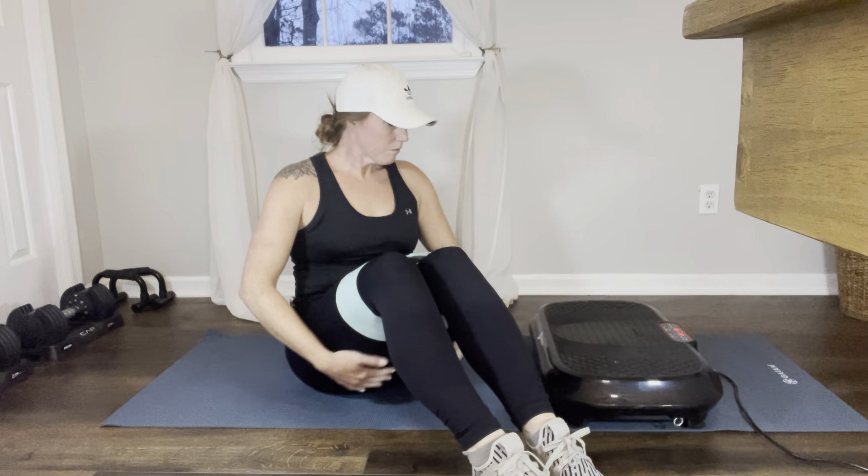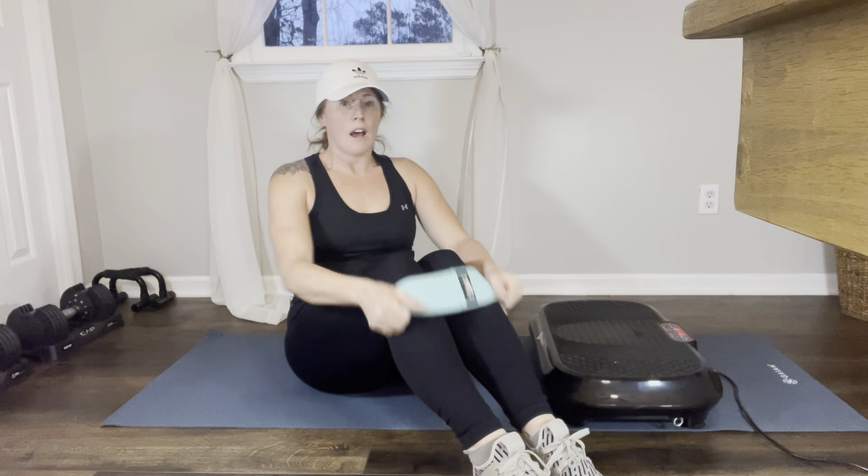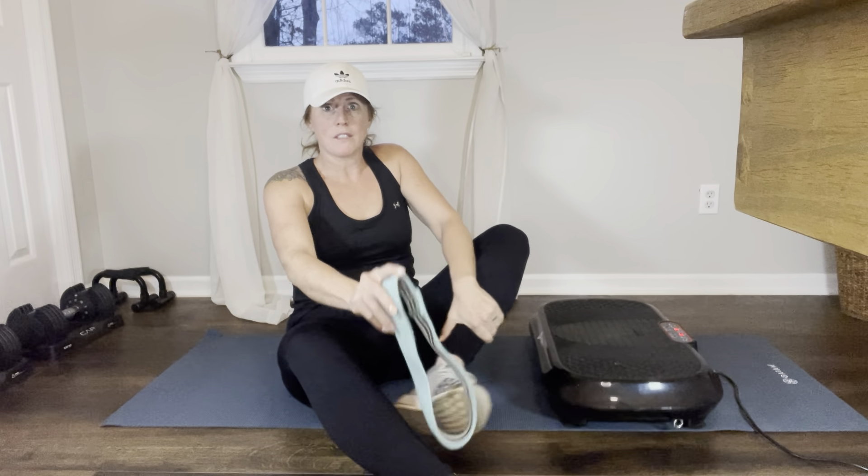Now we're going to do abs, and today we're going to focus on our lower abs. Most of these exercises are going to target our lower abs. I'm going to turn off my vibration plate because for these I'm going to be laying flat on the floor.